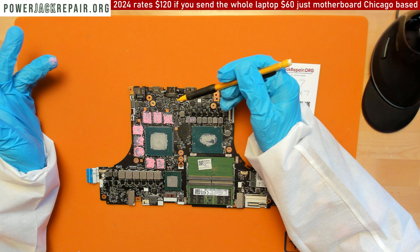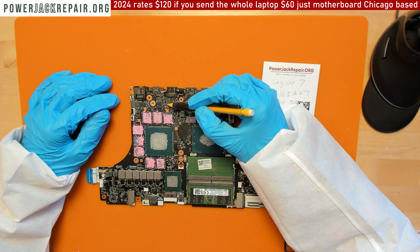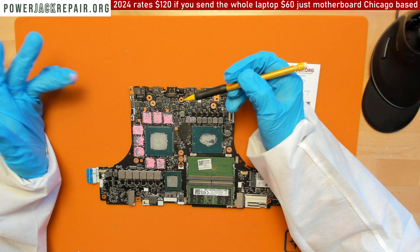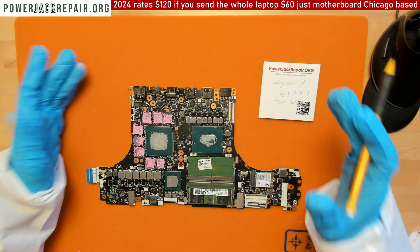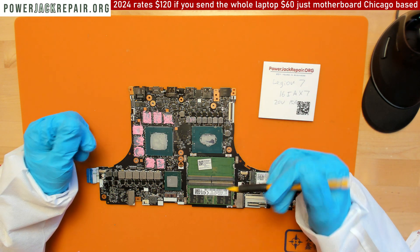Basically something is shorted — either on this chip right here, or some chips or capacitors nearby. If you're able to figure out what the problem is, please leave a comment below — I would really appreciate it.